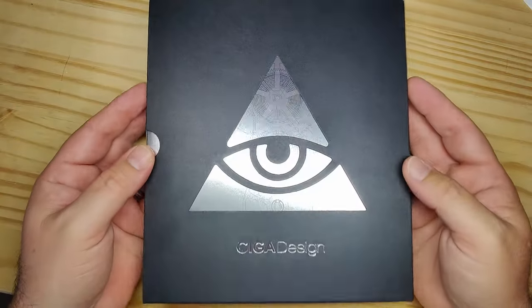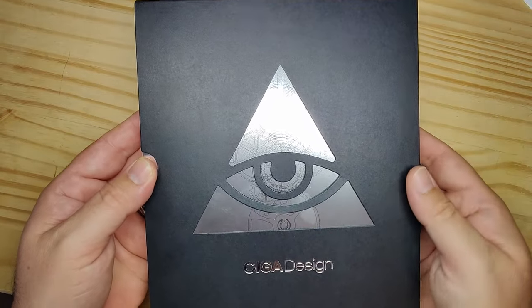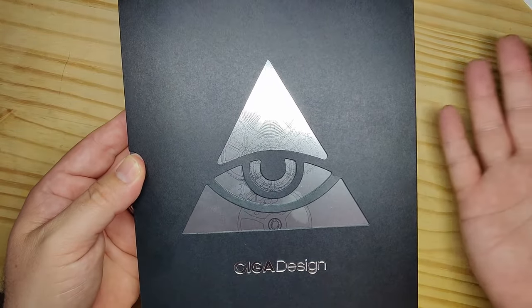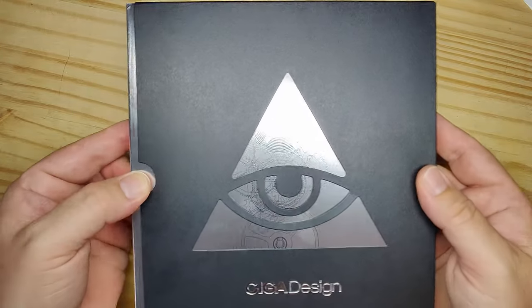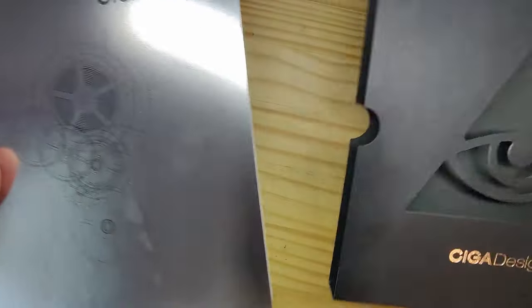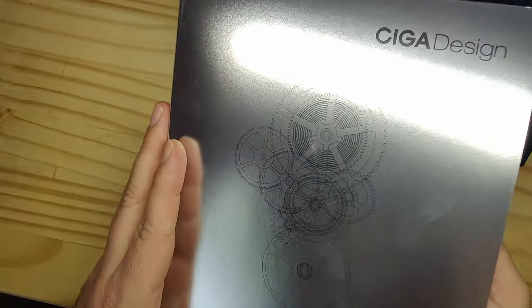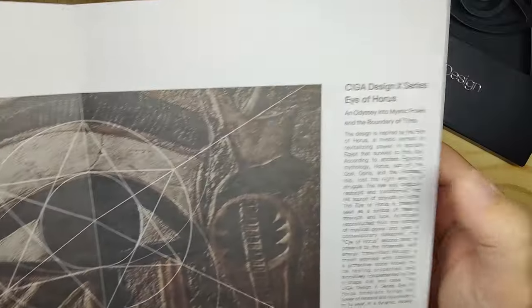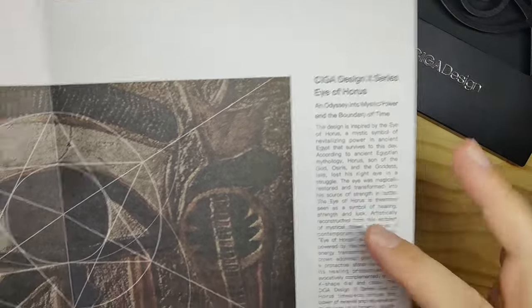I don't really talk about packaging on watches very much unless it's something very special, and this is something different from SIGA Design — they always have really cool packaging. You have this booklet tucked in a sleeve, really shiny outer cover, the SIGA Design X-Series Eye of Auras branding. Opening it up, you've got a little window seeing through to the watch itself, a bunch of design awards they've won, and a little bit of history of SIGA Design.